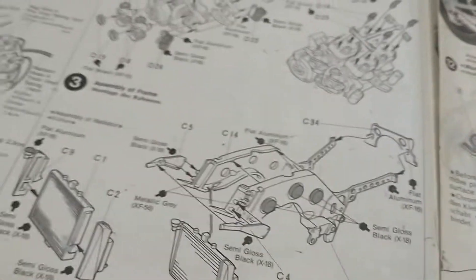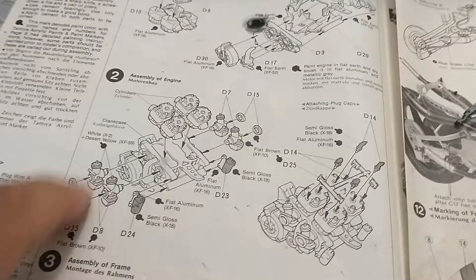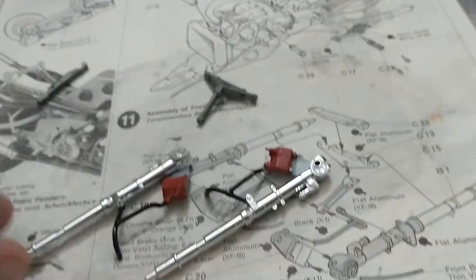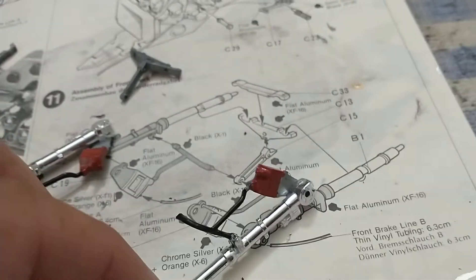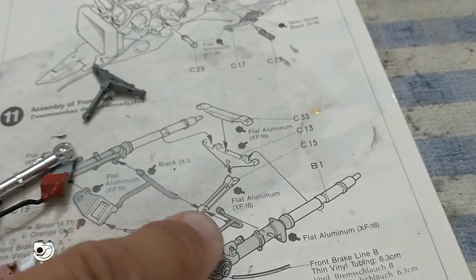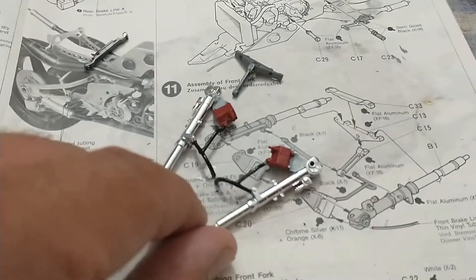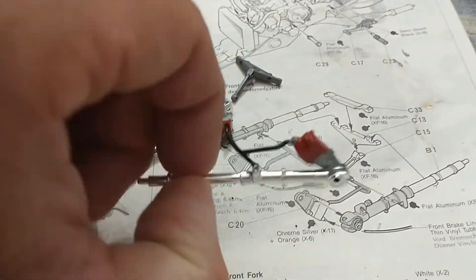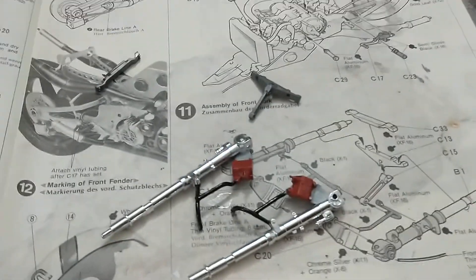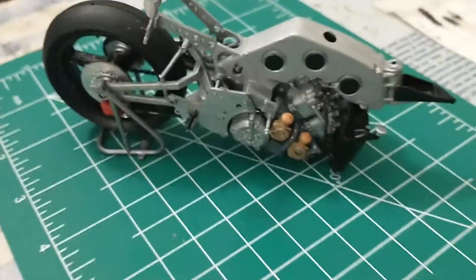I've been following the instructions number by number because I really don't know motorcycles. I got to step 11 so far. This one's a little tough just the way everything kind of goes in together, so I'm taking my time to make sure everything's in there right. It's the front axle, by the way.